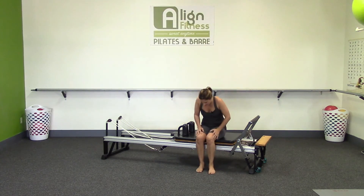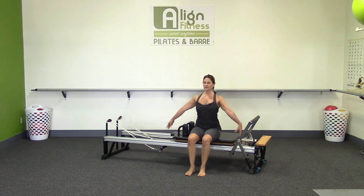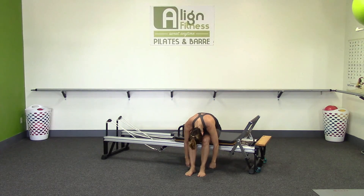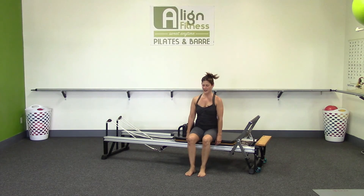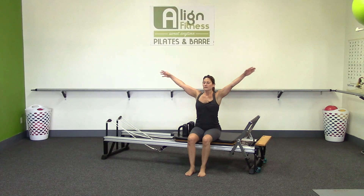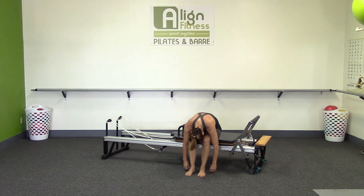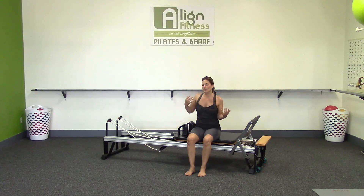Have a seat. Sit up nice and tall on your reformer, feet a little more in front. Drop those shoulder blades — shoulders are open, neck is nice and long. Take an inhale, lift the arms up. Exhale, fold over your thighs. Let your head hang, let your back hang. Inhale, and then exhale — tailbone, low back, mid back, upper neck and head. Inhale. Exhale, fold, stretch. Tailbone, low back, mid back, upper neck and head. Nice work. Thank you so much for joining me — I hope your back feels great, and I will see you again real soon. Bye-bye.